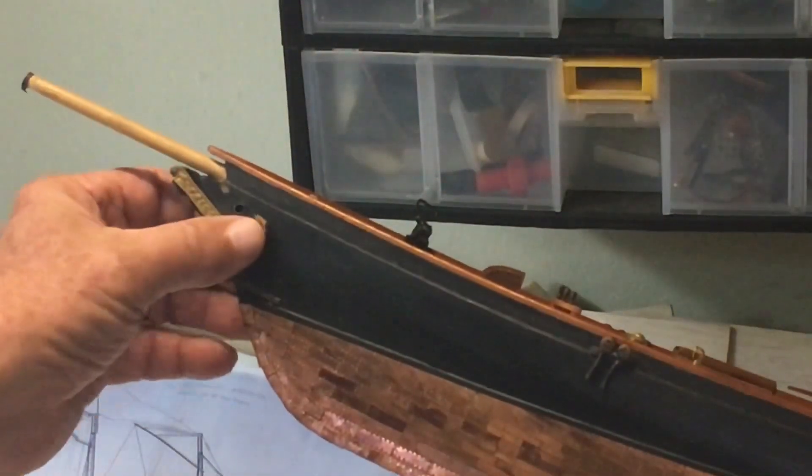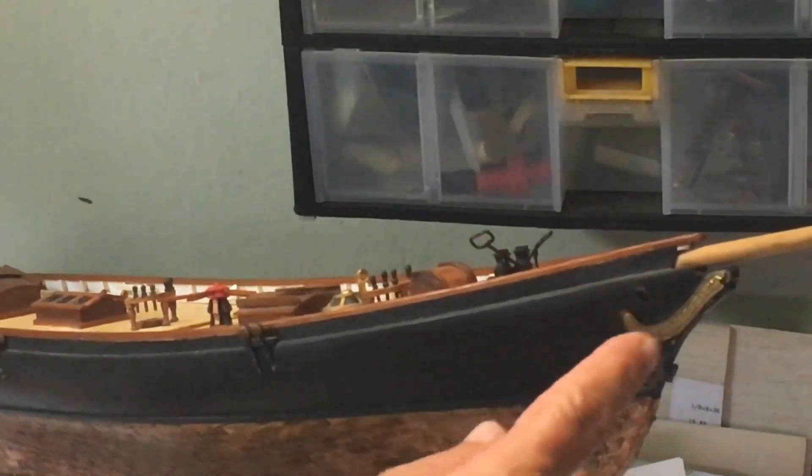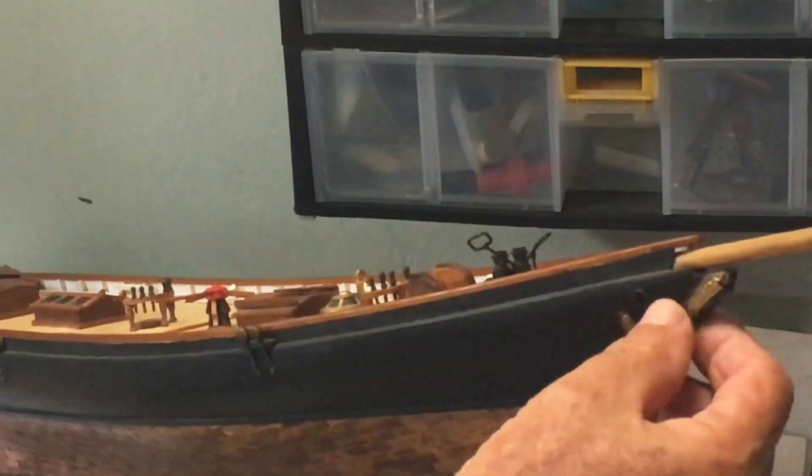She's pressed very nicely onto the boat, and the same on this side. We're just going to touch up the black paint and perhaps touch up the gold a little bit. And that's really the last thing we need to put on the hull.